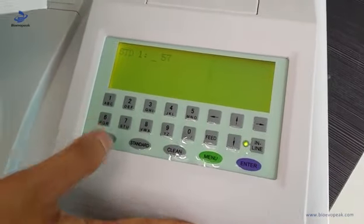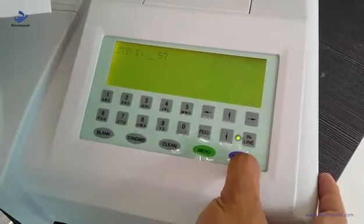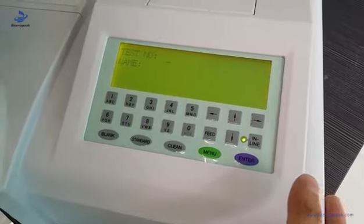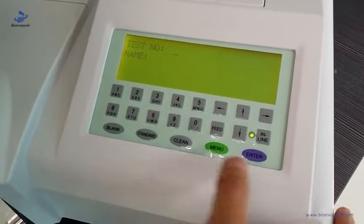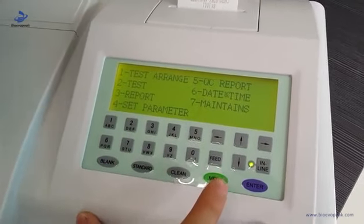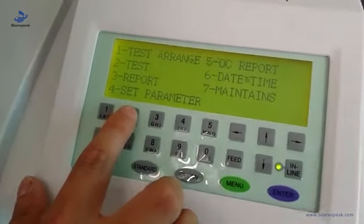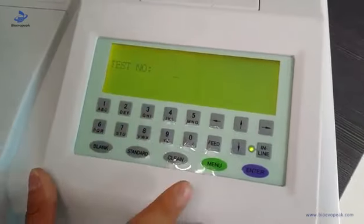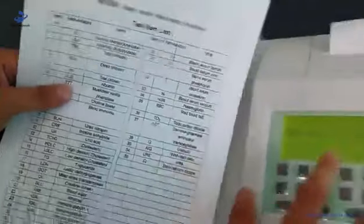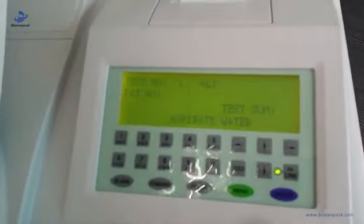As for the standard value, also follow the reagent paper and enter it here. Everything has already been set. Go back to the main interface. We turn to the test — choose number two. Because we have already set number one, we choose one here. Then it will show the ALT test.